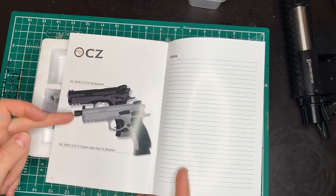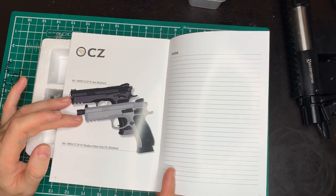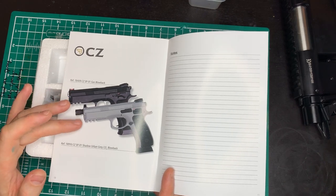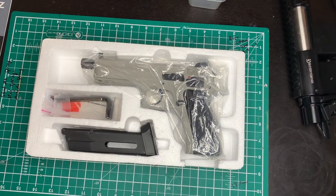The manual shows you the two types of pistol in this range: the SP01, which is sort of a match target pistol, and the SP01 Shadow in urban grey, which is more of a tactical pistol with an extended barrel for a suppressor. And that's the one we've got today.